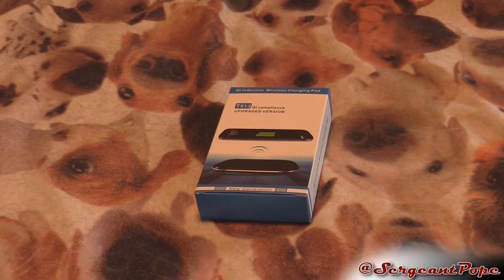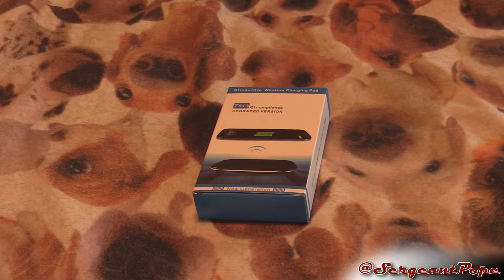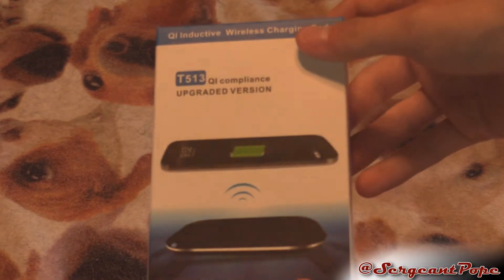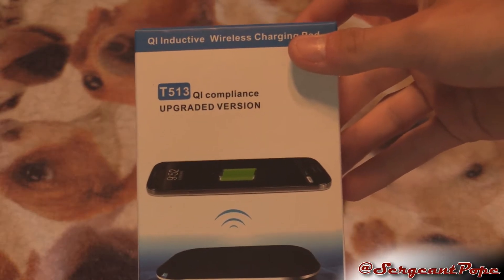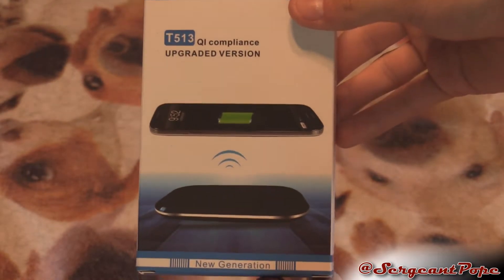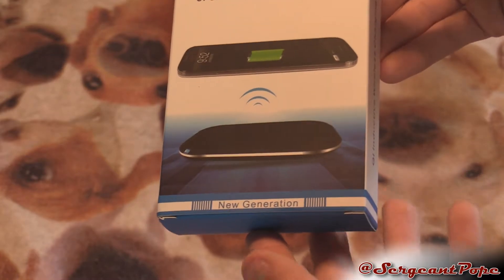Pretty cool stuff. They kind of just sent me this for review. Unboxing today, review probably next week or the week after, and then I'll probably give this away, which is pretty awesome as well. We'll check out the box. I know it works on every QI compliant phone, and actually a lot of phones are QI compliant, so it should work with a lot. The packaging is really, really weird on this.